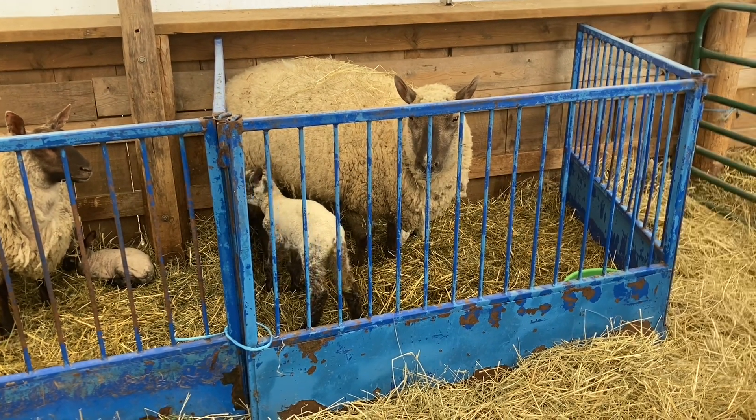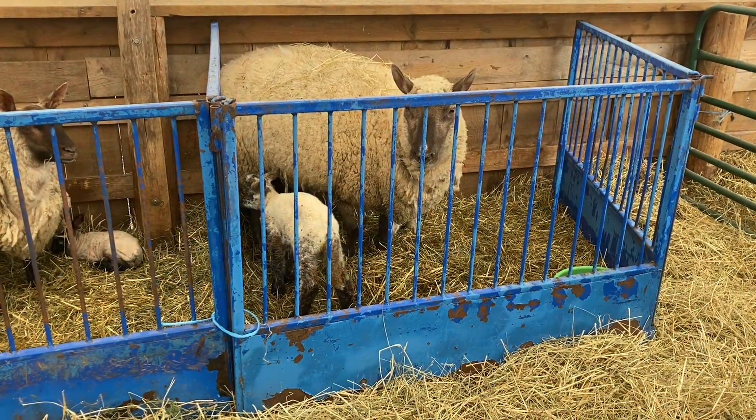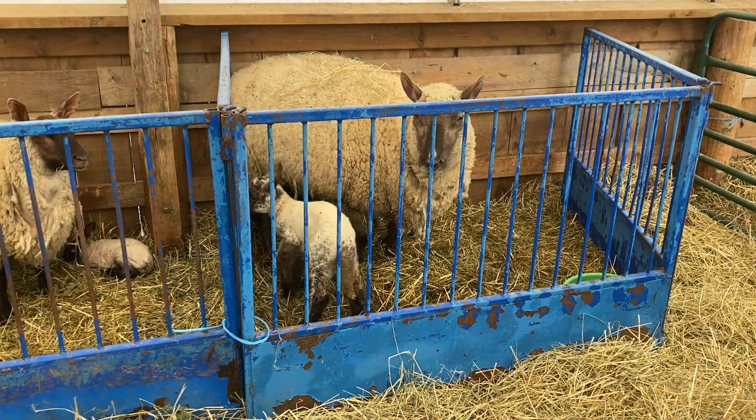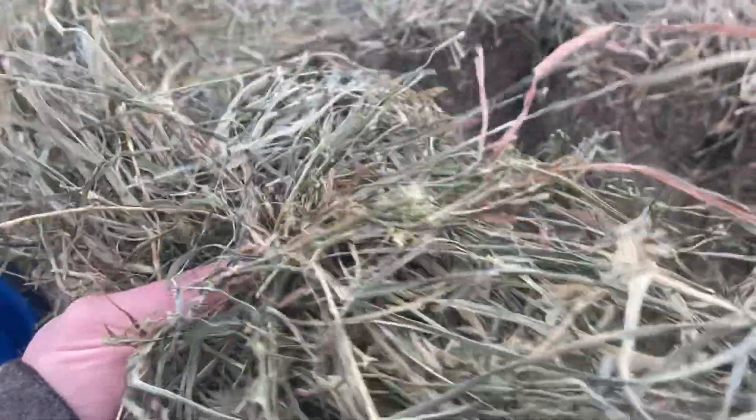The only thing we'll do with these after they go out to pasture is shear them. I don't trim feet. I don't deworm. They just eat hay — some really nice third-cut hay that they're eating right now.